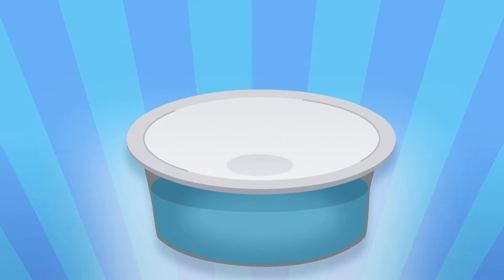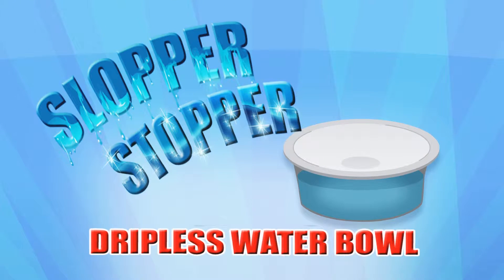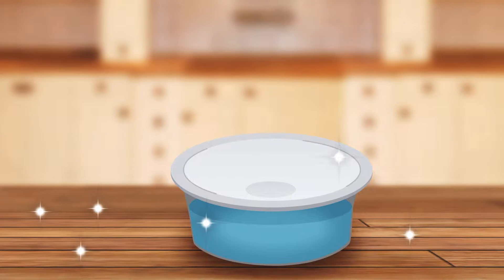One day my owners brought home this really cool product called the Slopper Stopper Dripless Water Bowl. Now they no longer chase me around the house with towels cleaning up the floors and scolding me anymore.